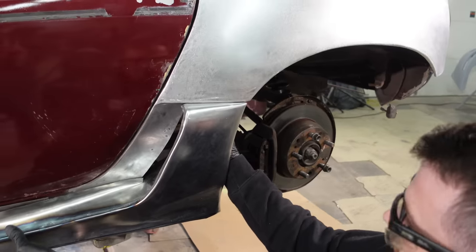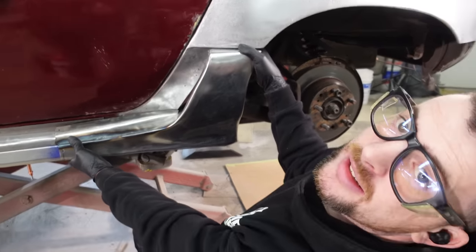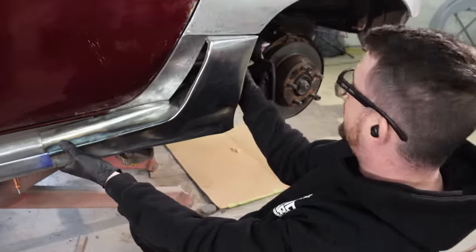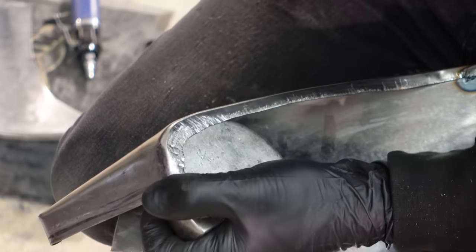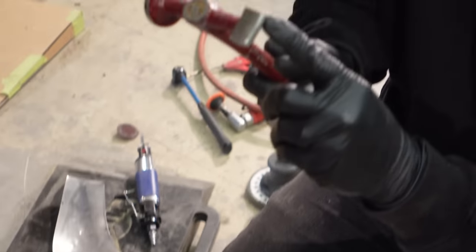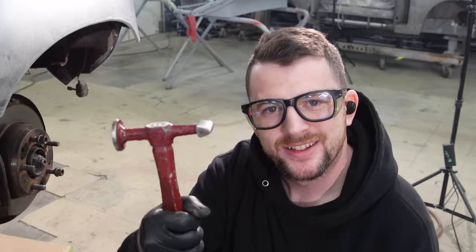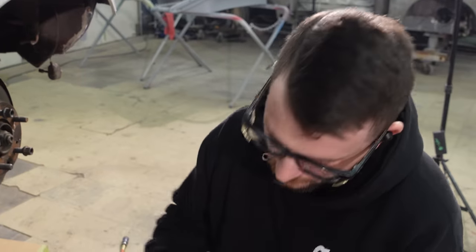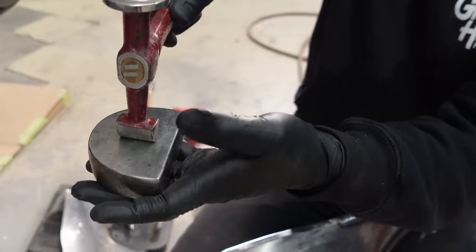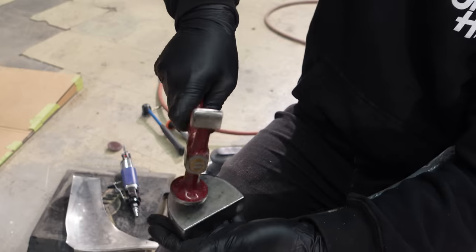I just cut it back. By hammering with this flat edge — kind of like a chisel edge on my hammer — it's actually literally stretching the metal. If I have metal between here and I hit it, it's going to want to stretch this way rather than in a circle like it would from the other side.